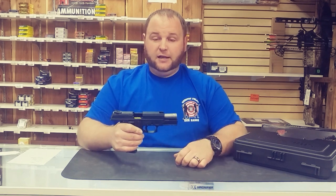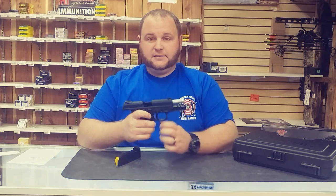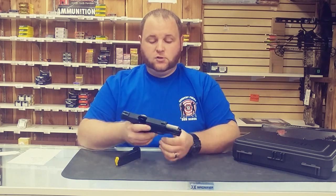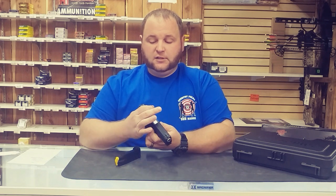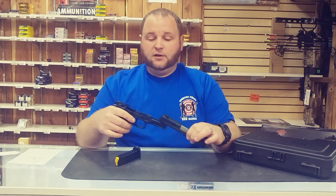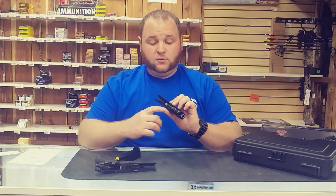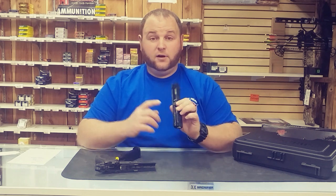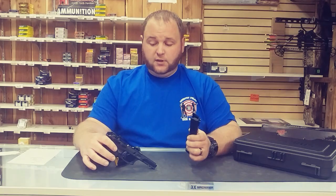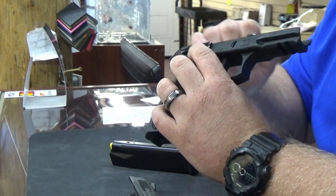What you'll notice with a hammer-fired gun is the ease of takedown. We drop the mag out of it — it has takedown functions on the side of the frame just like a Glock. You drop the slide down slightly, pull back, lower the takedown prongs, then slide forward and it comes off, very similar to a Glock. You'll actually see that the recoil spring inside on the guide rod is exactly like a Glock Gen 4.